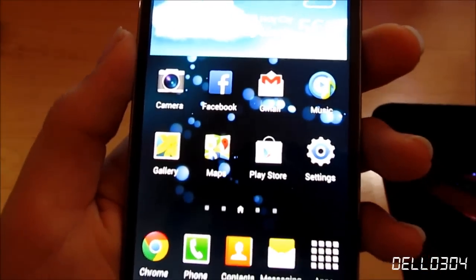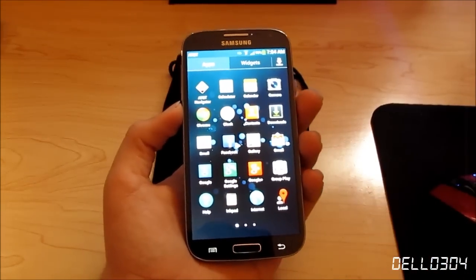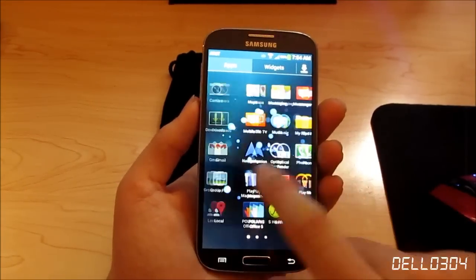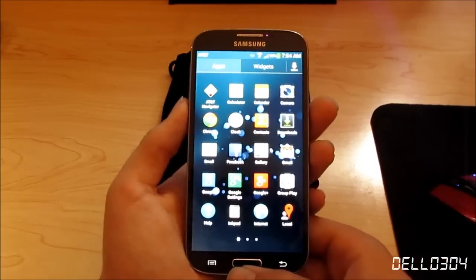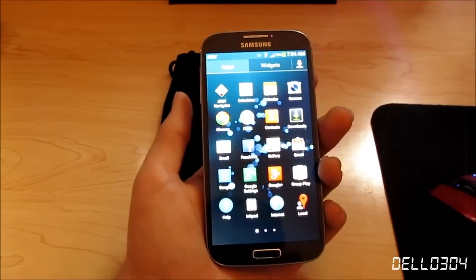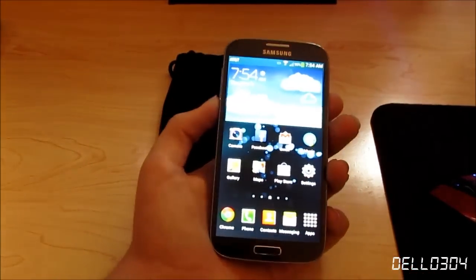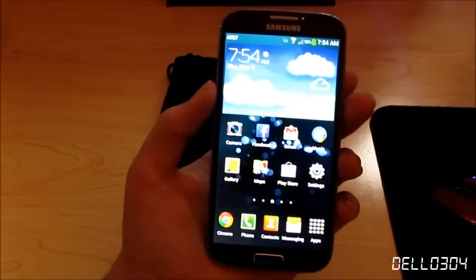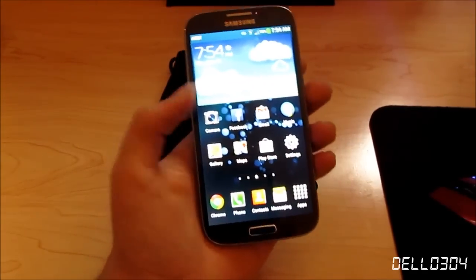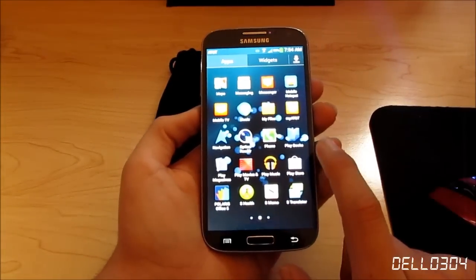I absolutely love it. I have a live wallpaper which is very cool, and this thing is just so responsive thanks to the quad-core Snapdragon 600 system-on-a-chip and 2GB of RAM. It's fast — very fast. My computer from one or two years ago didn't even have this much power. I love Android — I can customize pretty much anything I want, the Play Store is limitless, and there are tons of apps and things you can do.